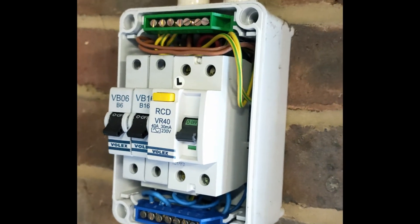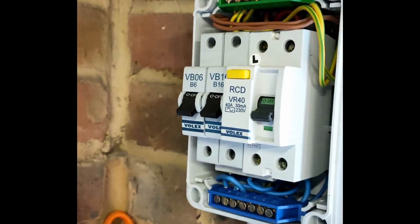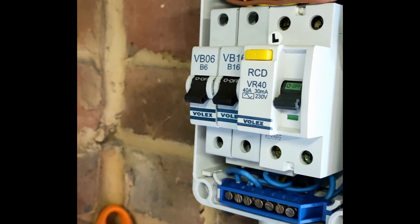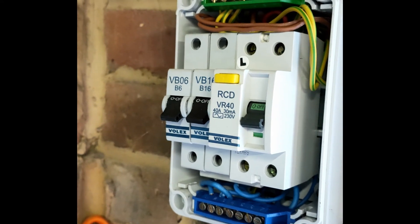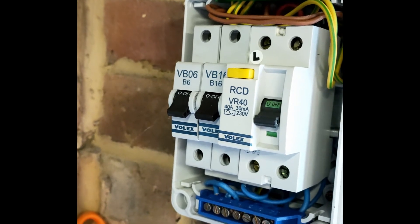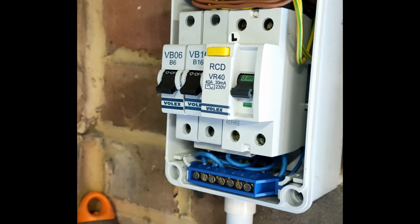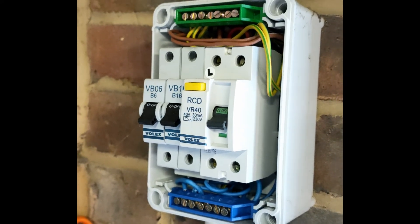I'll do the insulation resistance test next and then we'll liven it up. The installation resistance — top of the MCB to the earth bar — came out greater than 2,000 MΩ on the tester. Top of the MCB to neutral was again absolutely fine, greater than 2,000. So I'm reasonably happy with the IR testing. I'm going to close this up and liven it up.